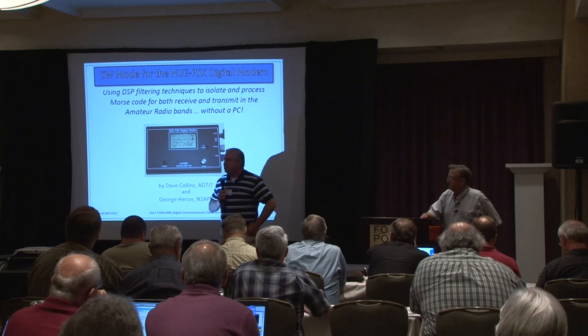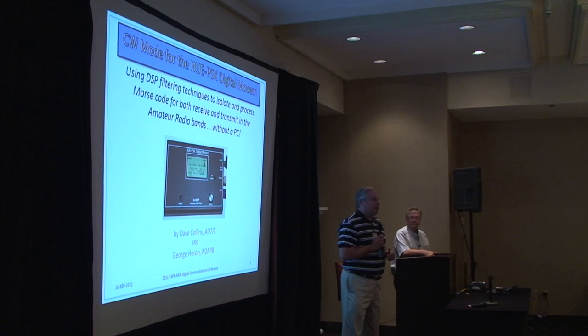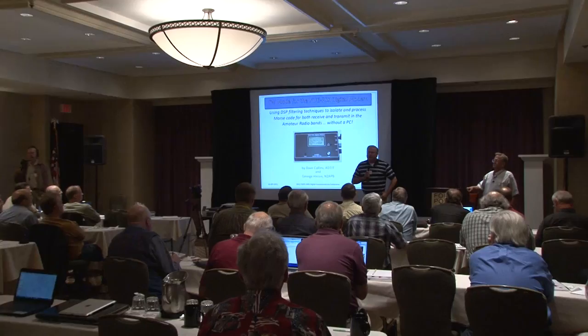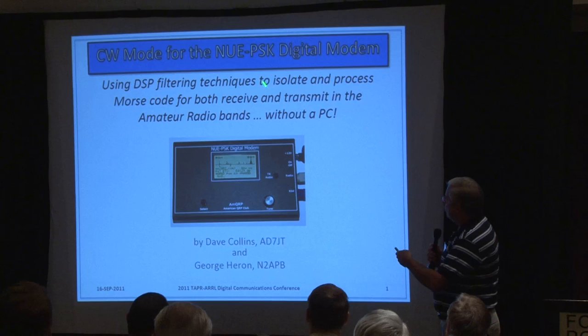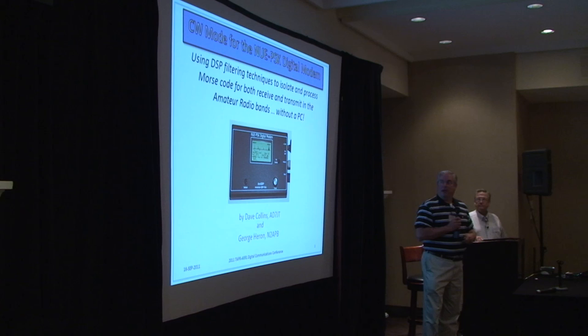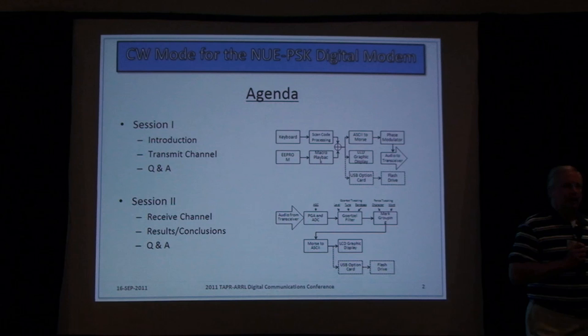If anyone was here four years ago at the DCC in Hartford, Connecticut, you would have seen Milt and myself present this as we introduced this project that we had dreamed up. A major goal was to create a standalone digital mode operation without the need for a PC. In 1948, there was a famous movie called Treasure of the Sierra Madre, and a little-known actor named Alfonso Bedoya had the famous line: 'Badges? We don't need those stinking badges.' That has become a bit of our tagline — because I've been operating PSK and digital modes for a long time, always coupled with a computer.